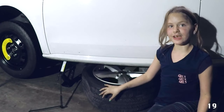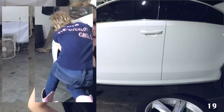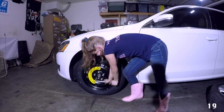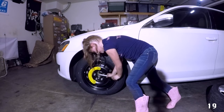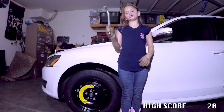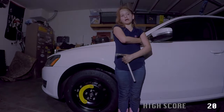Now we're going to take the tire out from under the car and lower the jack. Now we're going to use our body weight to tighten the lug nuts more. Girls, that's how you change a tire. And you should be heading to a tire shop because that tire won't last forever.